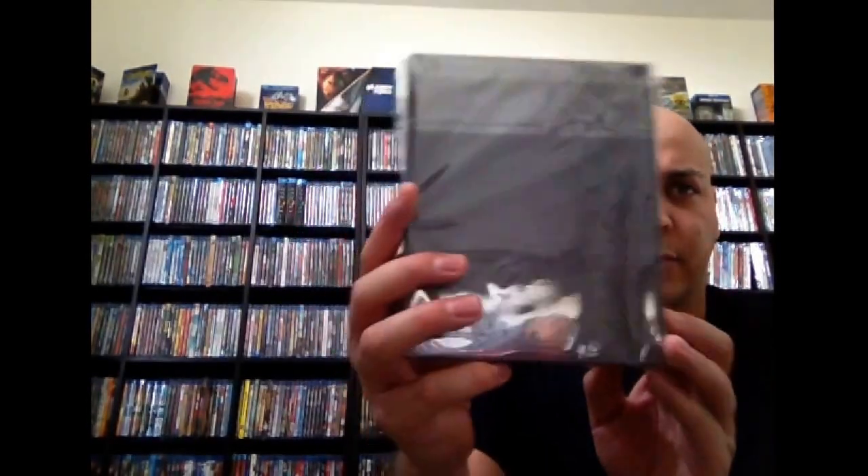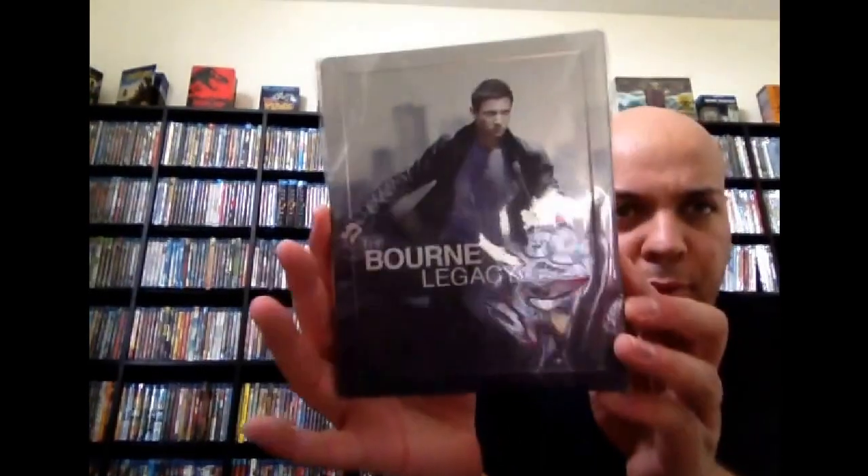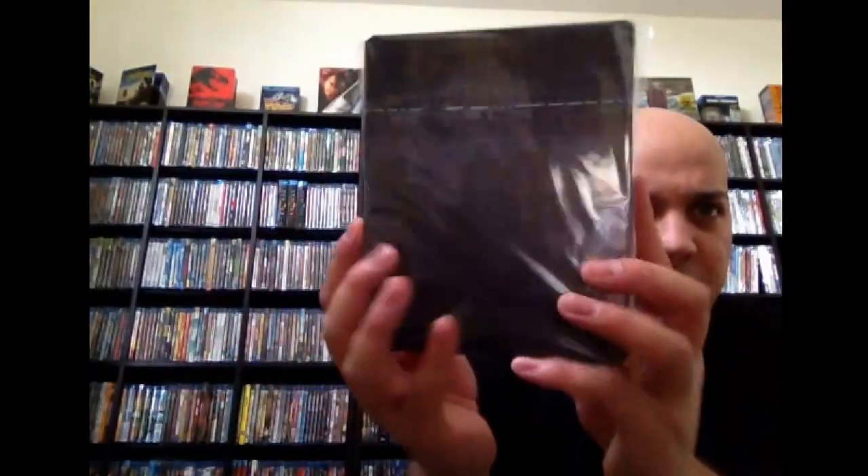Next up we have The Bourne Identity — this is a Target exclusive. And then there's The Bourne Supremacy, The Bourne Ultimatum, and The Bourne Legacy. All four of these are Target exclusives. Great movies. Wasn't big on Legacy — it was decent at best.